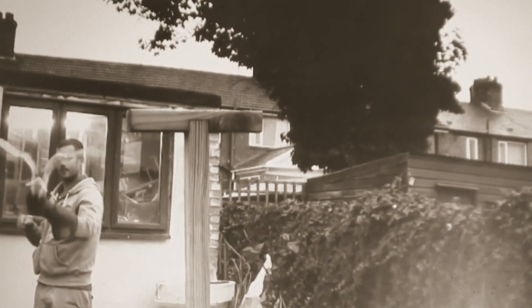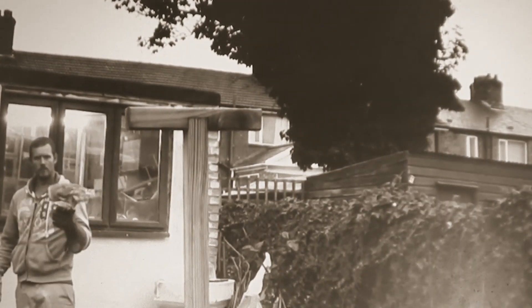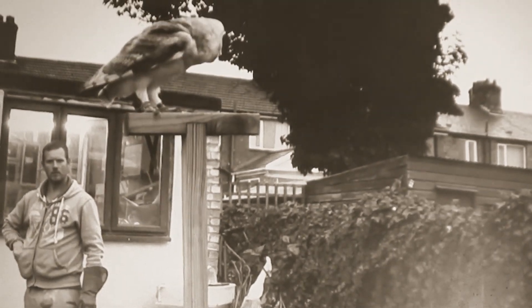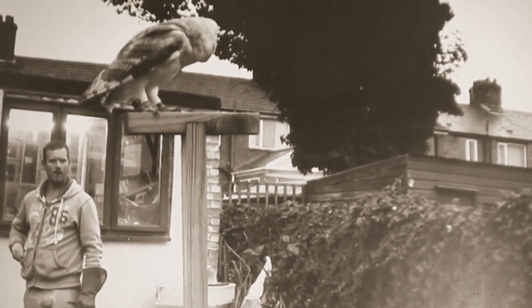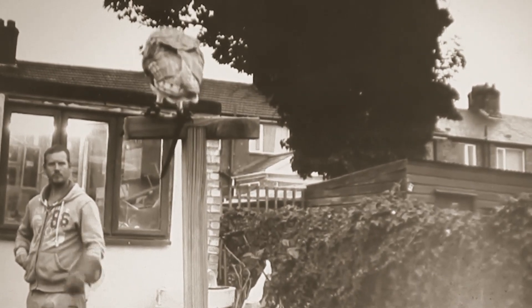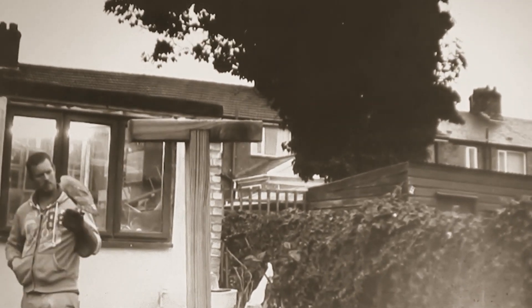He was flying to the post and back to the glove. He was focusing on me almost the entire time. And I was confident that I could get him back from anywhere that he'd gone to land on. Now he's free flying and looking great. He's not a problem taking him out to new areas and letting him have a fly around, and he's doing fantastic with it.